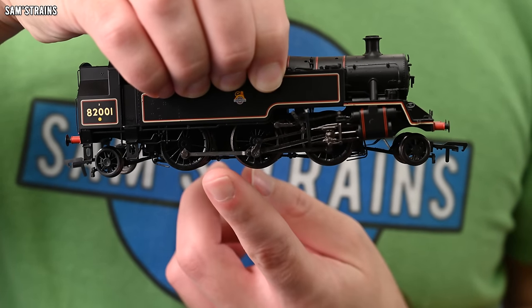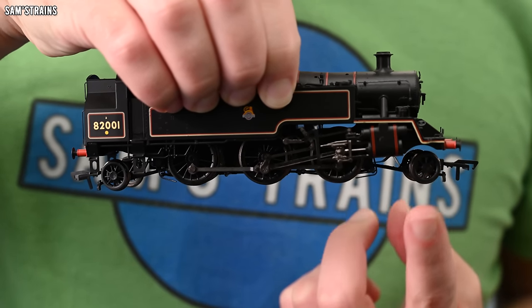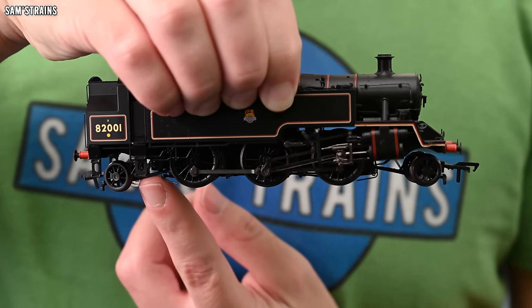When researching this video I was only able to find six different classes of locomotive to use, which has to make it one of the rarest wheel configurations. Which is quite a shame because the prairie wheel configuration, with the six driving wheels in the centre surrounded by the two pairs of non-driven wheels on either side, lends them a very even and balanced look, which is quite pleasing.